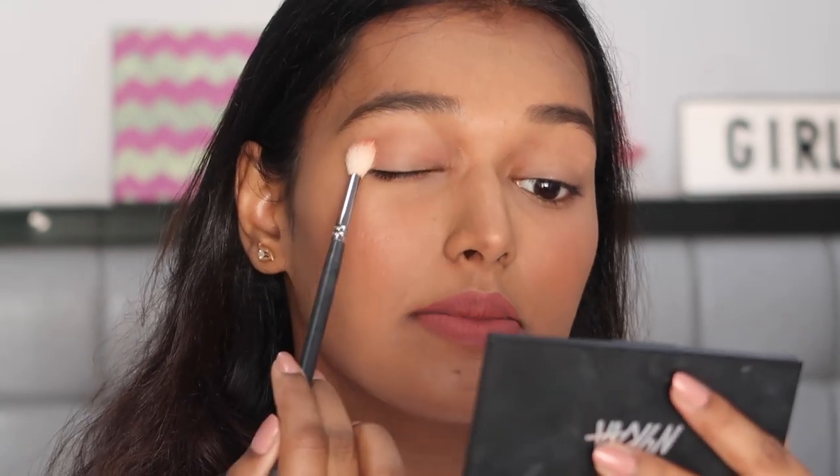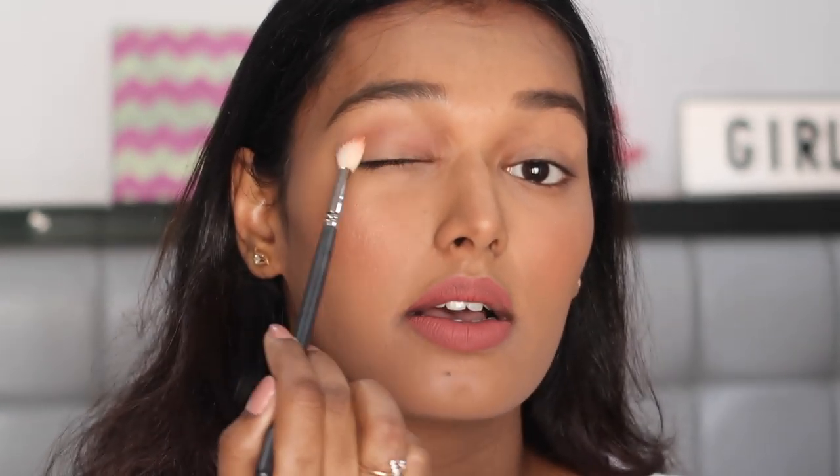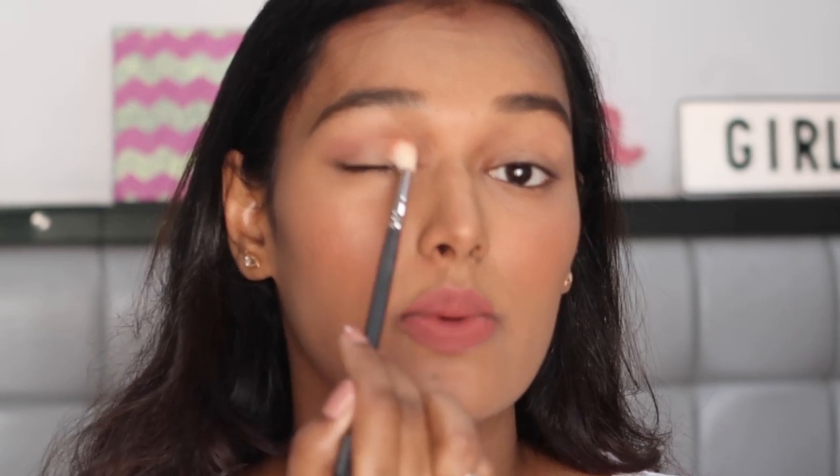Hold your eyeshadow brush towards the last one-fourth — don't hold it very close to your eye. Hold it as far as possible so you have a free hand when blending. To place this color, go directly into your crease and use a windshield-wiper motion — forward, backward, forward, backward. If your eyeshadows aren't very pigmented you may need to go a couple of times. Keep going in windshield-wiper motions; your main focus is your crease.